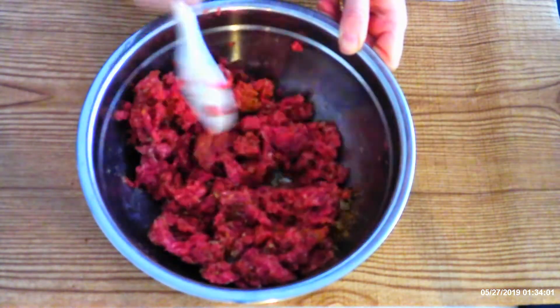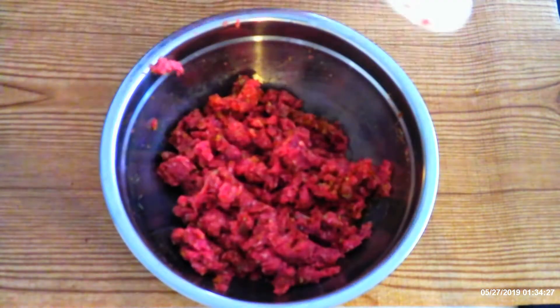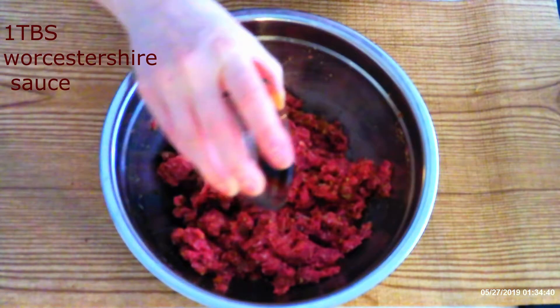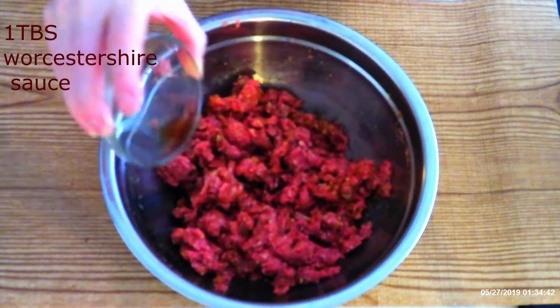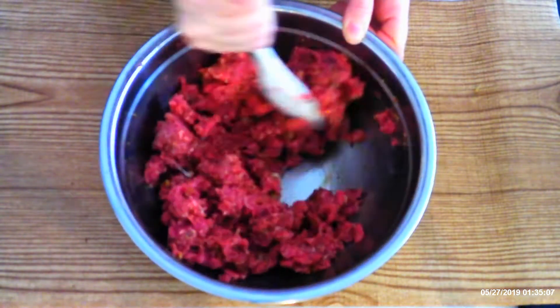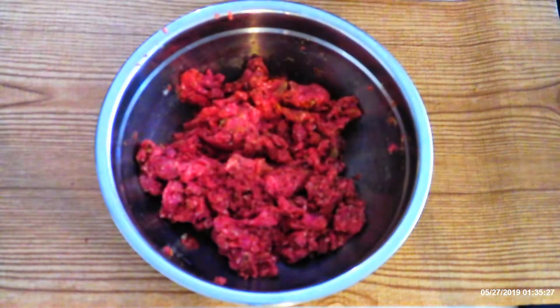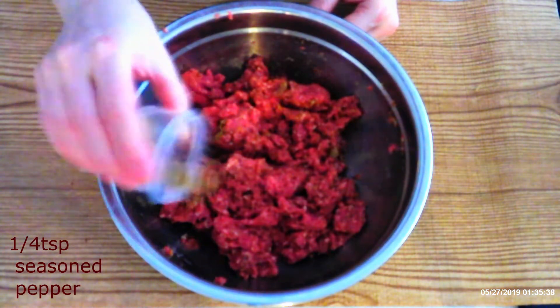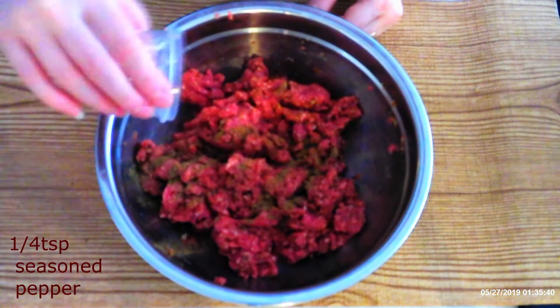Stir until egg and meat are fully combined. Drizzle in one tablespoon Worcestershire sauce. Stir until meat is fully coated with sauce. Sprinkle in one-fourth teaspoon seasoned pepper — make sure it is seasoned pepper.